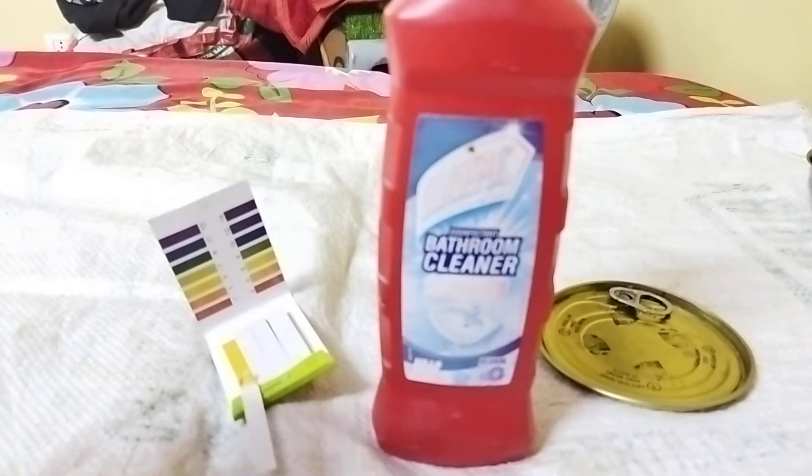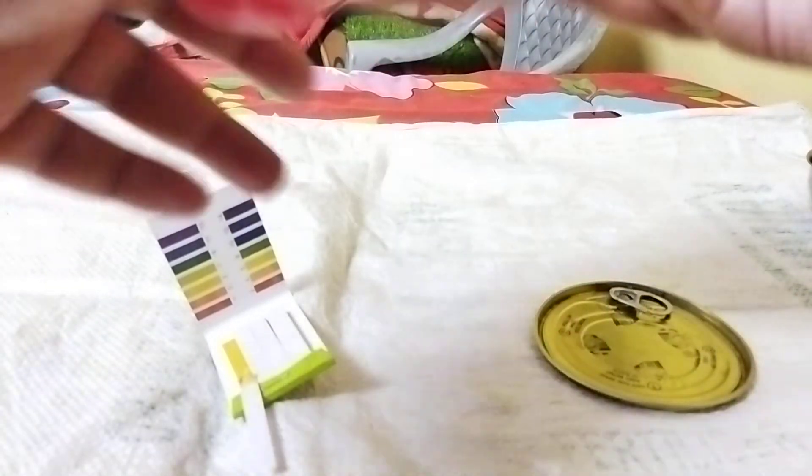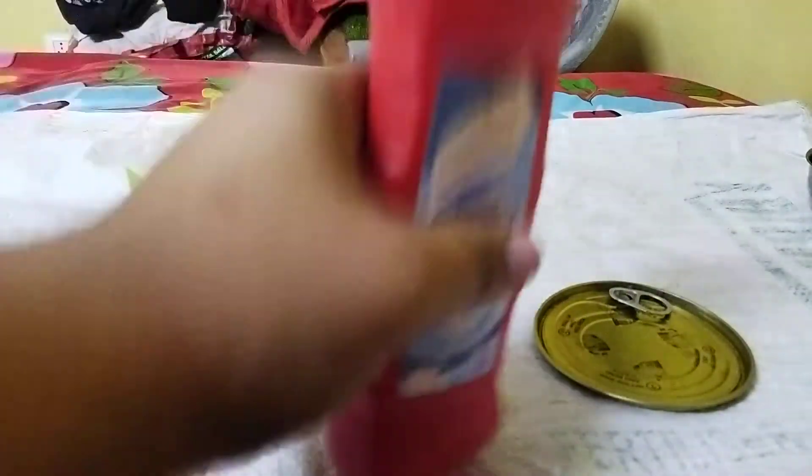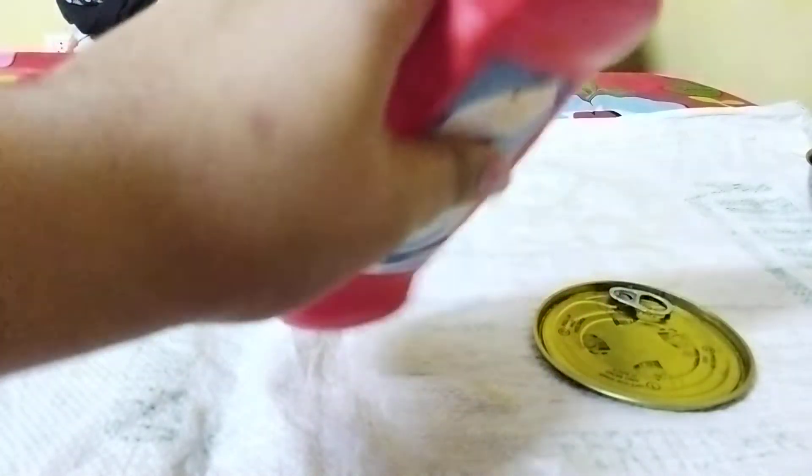I'm having this red Harpic bathroom cleaner. You may be having a different one because Harpic comes in different colors and for different purposes. I'm just shaking it a bit so that the solution can be more homogeneous. I think that would do.